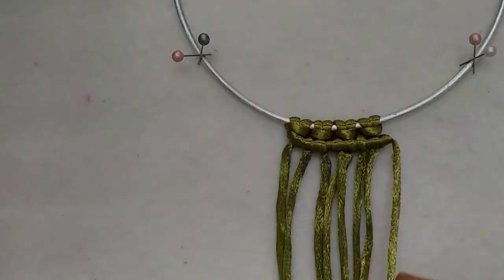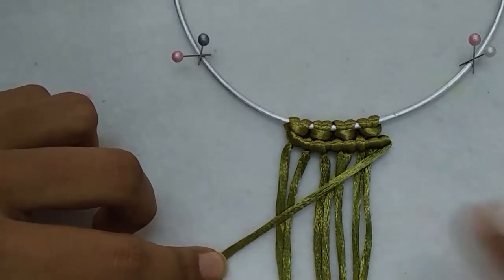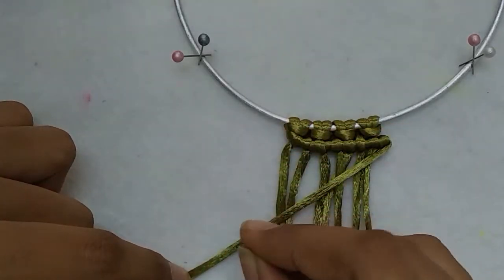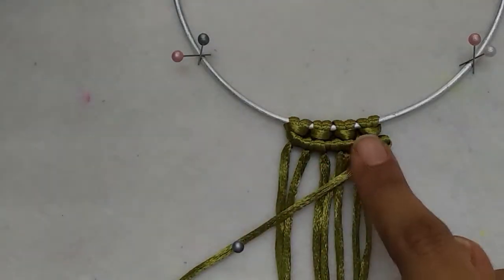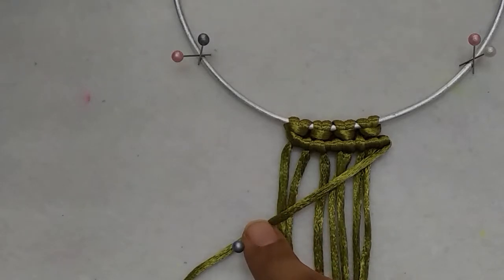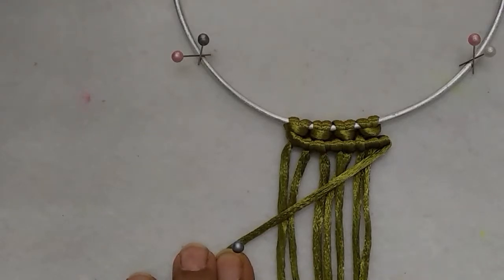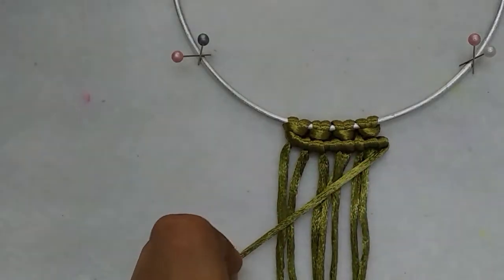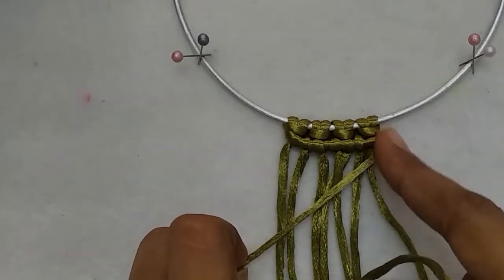To make a diagonal line, the holding cord can be placed at a diagonal angle and held in place loosely using a pin. This gives you an idea of exactly how diagonal, or the angle, at which you need to make the half hitches. Once you have that angle in your mind, repeat the same stitches at a diagonal angle.